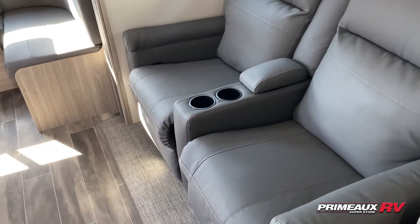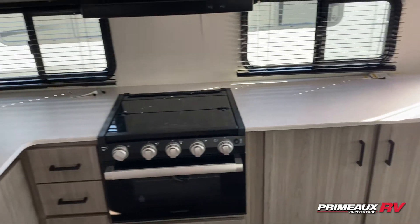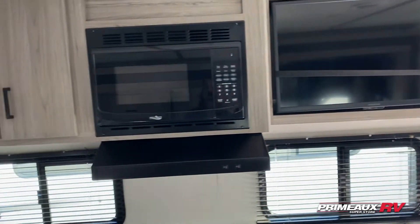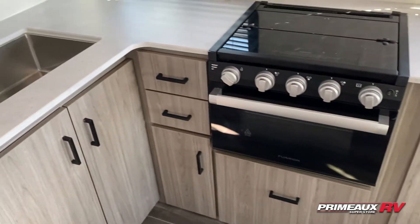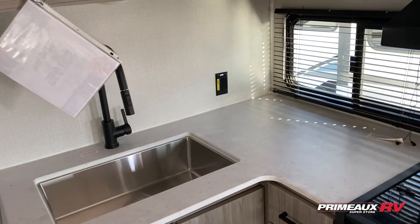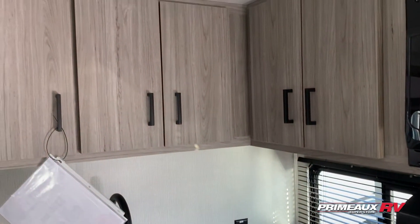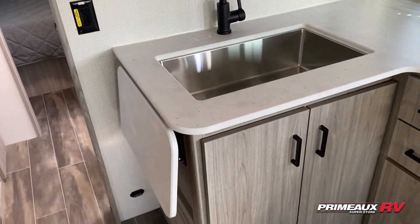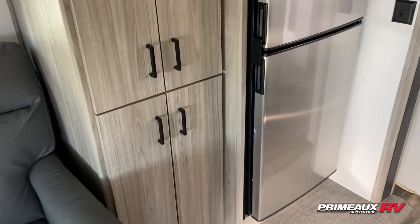Center console there to hold your remotes, cup holders, and huge counter space for lots of kitchen prep. Storage underneath, TV mounted right up top, microwave, three-burner cooktop and oven with a huge pots and pans drawer down below, plus drawer space and extra storage. Over here you have more counter space, a couple of outlets if you need to add appliances, more overhead cabinet storage, and a huge stainless steel single-basin sink. There's even a little counter extension on the side if you need extra space.